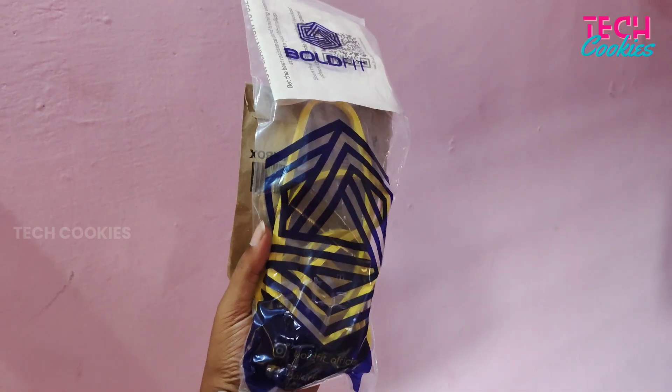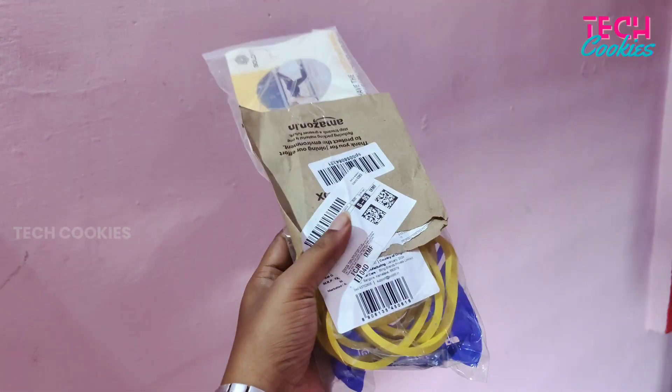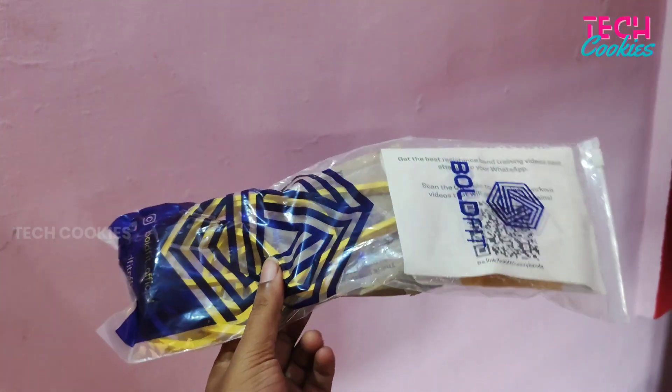Welcome to TechUgees! I'm going to show you how to exercise with a small tool, and how to use it.